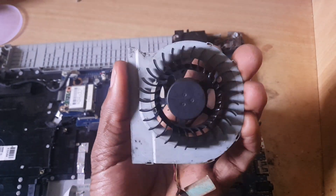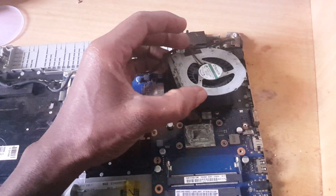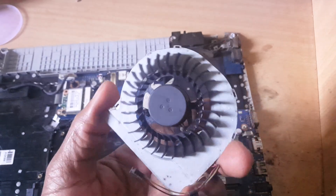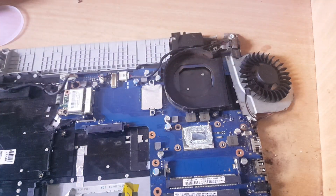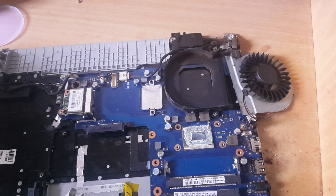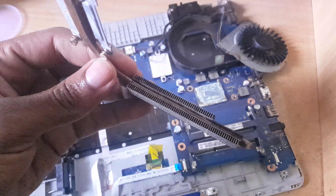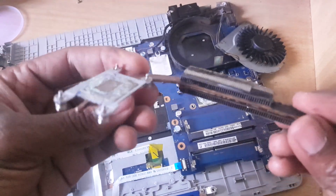I'm done cleaning the fan. So the next step — sorry about that — the next step I'm going to clean the heat sink. I'll put this aside and clean it. I'm done cleaning the heat sink.